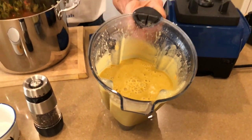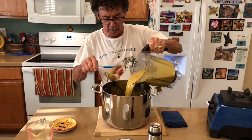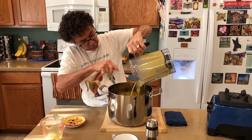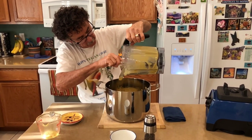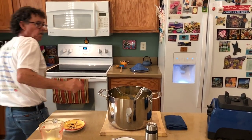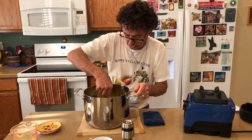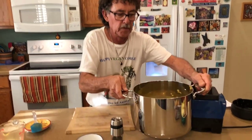Our cheesy sauce with some of the soup combined. Now what I'm going to do is add this to the rest of my veggies — that's the last step. Then you just cook it for a few minutes to warm it through — probably about five minutes on medium. There it is before I cook it.